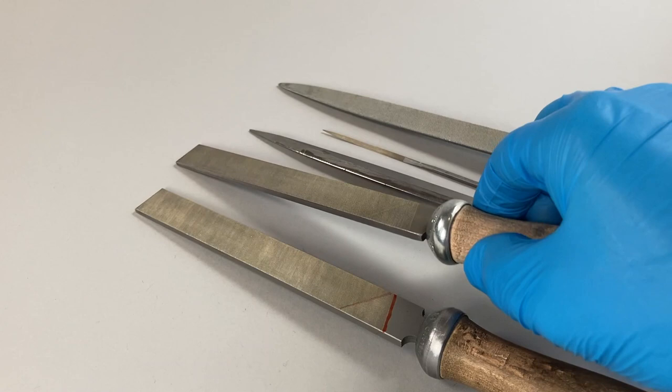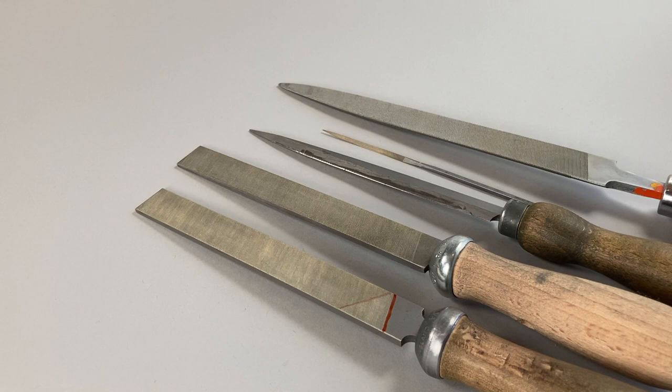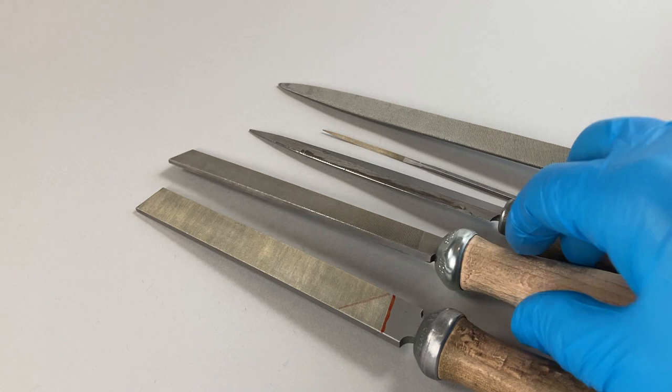So these are your go-to files for getting started. If you were to ask me what files to buy, maybe three six-inch hand files: one zero cut, one two cut, and one four cut — and they get you off the starting line.